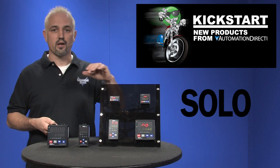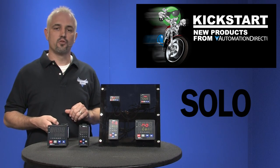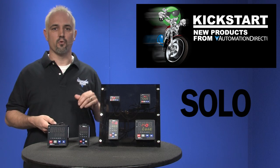They come in a 1/32nd up to a quarter DIN panel size. They have 2 lines by 4 characters, 7 segment LED displays with red for process value and green for setpoint.